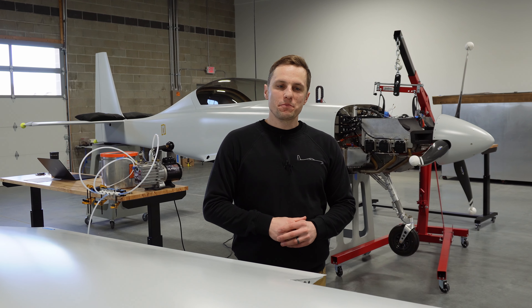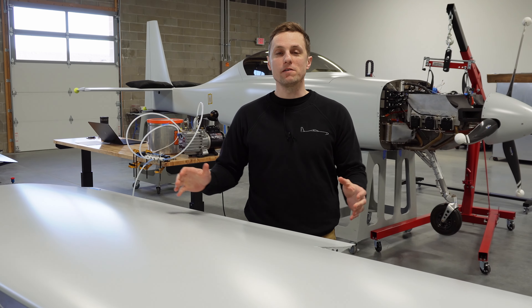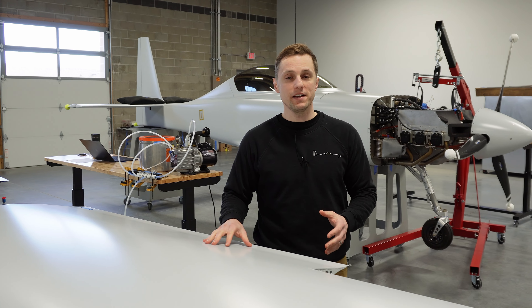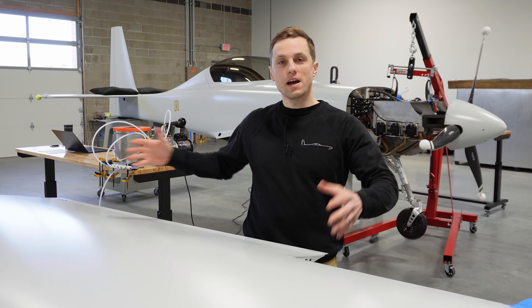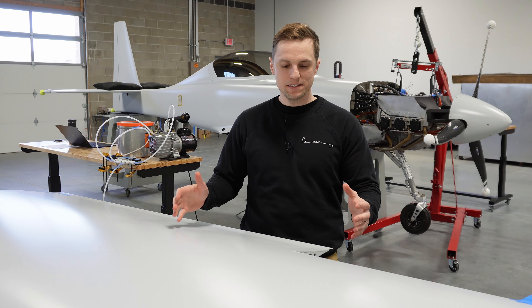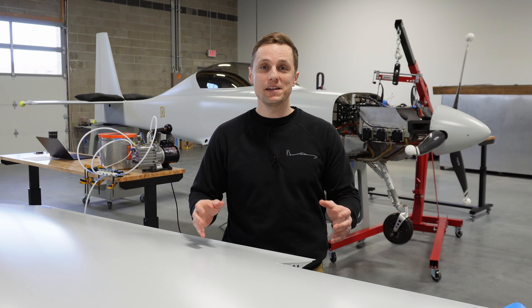We have the wing for the Dark Air One prototype off of the fuselage and up on our stand here. One of the ground tests that we've been doing with the wing is leak testing it. We're getting ready to put fuel in both the left tank and the right tank and fill these things up, but before we do that we want to make sure that we aren't going to leak fuel everywhere, so we're performing a leak check on the wing.